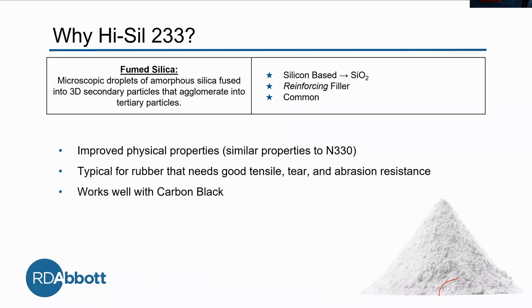Our second reinforcing filler, which we're comparing to N330, is Hysyl 233. This is fumed silica — microscopic droplets of amorphous silica fused into 3D secondary particles that agglomerate into tertiary particles. It is silicon-based, which is why we need the Si69. It's really common, especially in rubber products that need good tensile, tear, and abrasion resistance. It also works really well with carbon black, so it's a good one to work with.